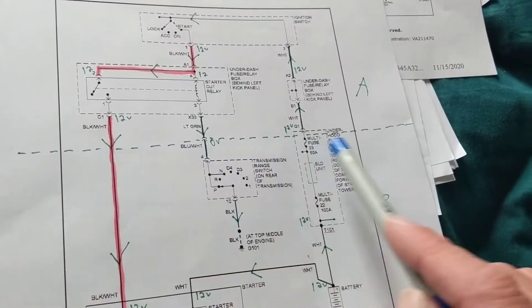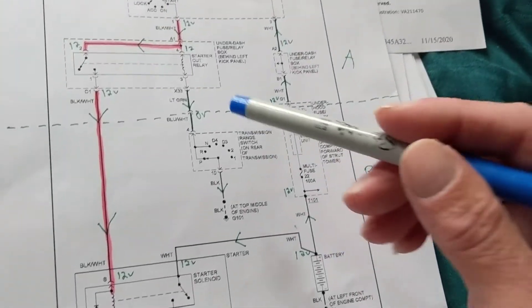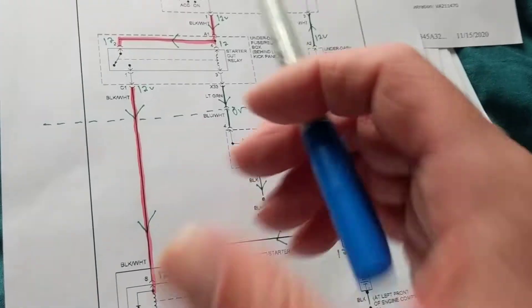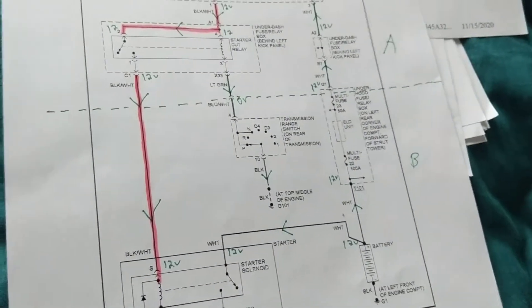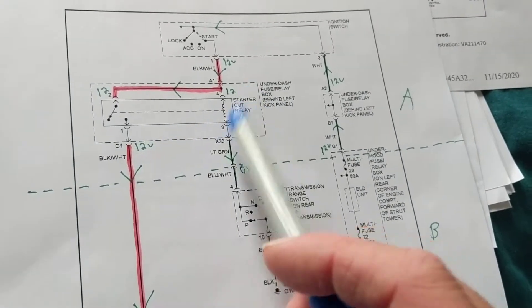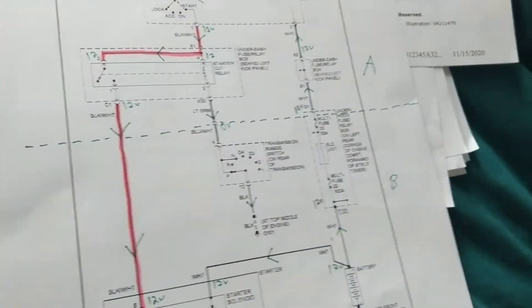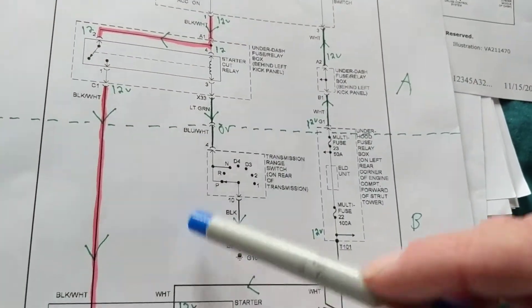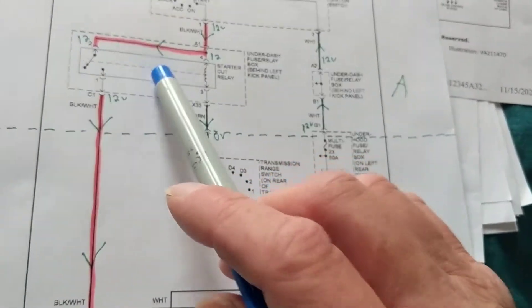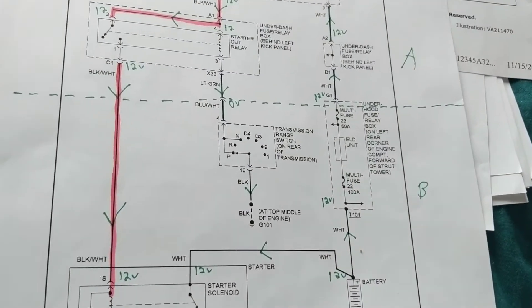I took the liberty of isolating this section to make it a little easier to follow. When analyzing any schematic, start by identifying key components — what gets your attention right away. The starter solenoid, the transmission range switch, the starter relay, and the ignition switch are the key components. Then you work out how everything interacts. Don't get hung up on the wires or ground paths right away — focus on understanding the components and their symbols, then work your way around.